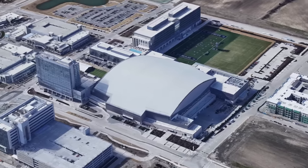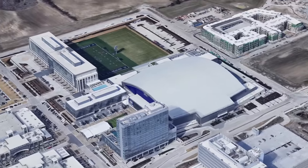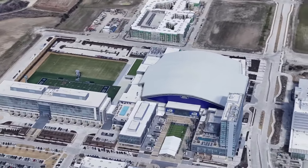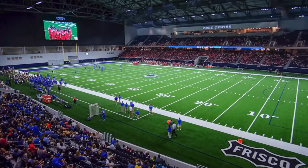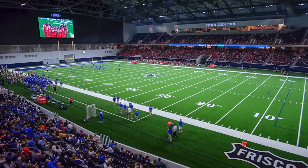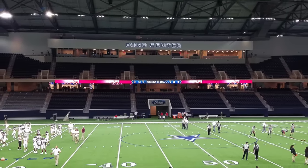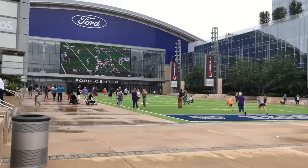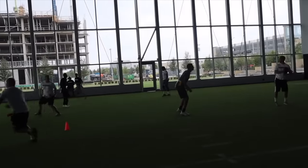Though probably the nicest facility on this list, the Star in Frisco goes early here as it is more of a showcase stadium for the town of Frisco versus a single high school's home field. Opened in 2016 and owned by Jerry Jones, the building also serves as the Cowboys' practice facility, hosts a pro lacrosse team, and was to be the site of the AAF championship game that never happened. The Frisco Independent School District has 10 high schools and they rotate use of the Star throughout the year.